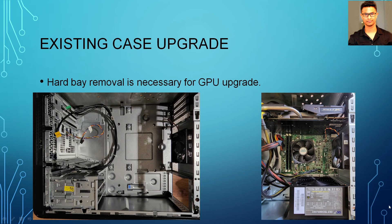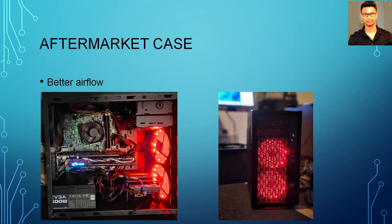I also tried the Dell Vostro computer with an aftermarket case. As you can see, this one worked well — this aftermarket case has five fans and a bottom-mounted power supply, so it works a lot better. With this setup you have the chance to put an even bigger GPU, like a 1080 Ti. Any 10 series or 9 series GPU will work. If you can get your hands on a 1080 Ti and have the budget for a new case, go for it.